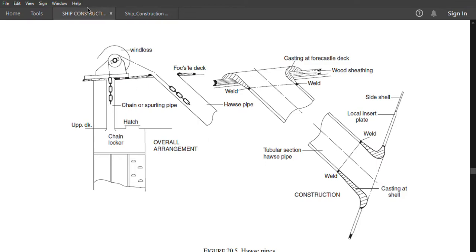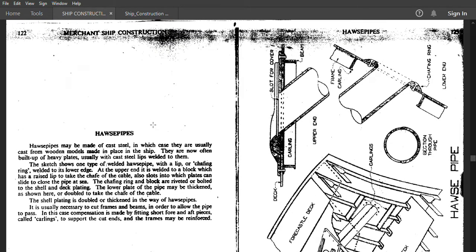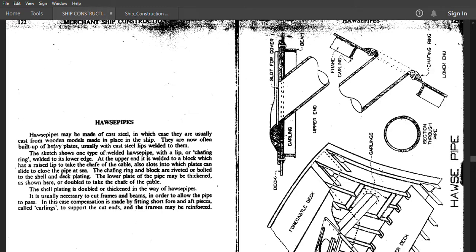Looking at the next book on ship construction: hawse pipes may be made of cast steel, in which case they are usually cast from wooden models made in place in the ship. They are now often built up of heavy plates, usually with cast steel lip welded to them. The sketch shows one type of welded hawse pipe with a lip or chaffing ring welded to its lower edge.